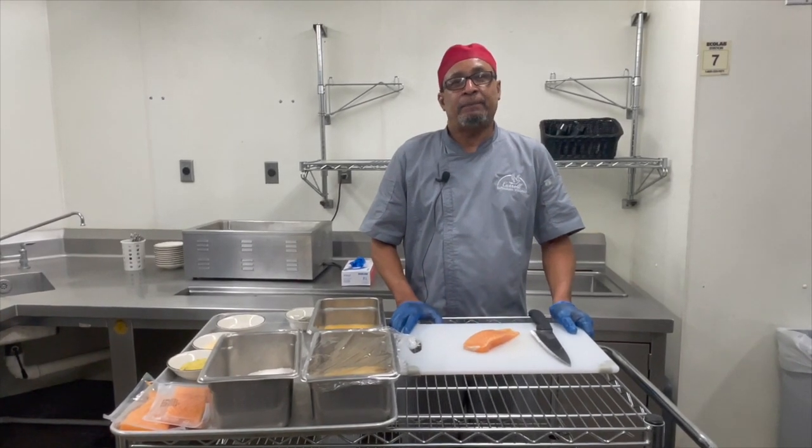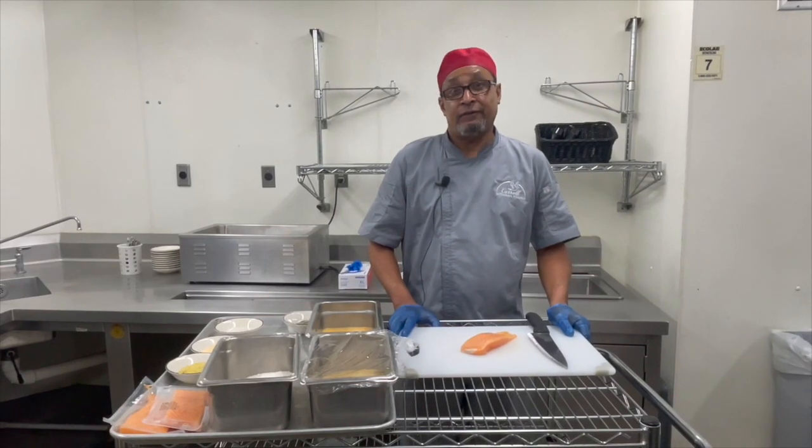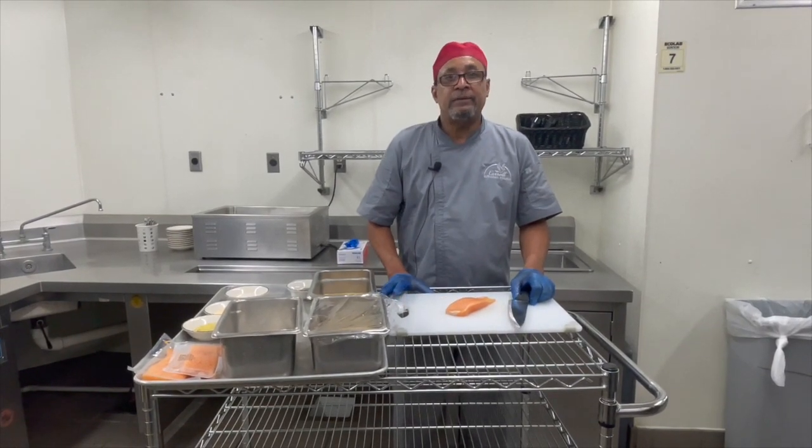Welcome back to our next episode of What's Cooking. My name is Chef David. Today I'm going to be making salmon nuggets in an easy 10 minutes process.